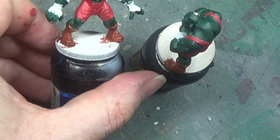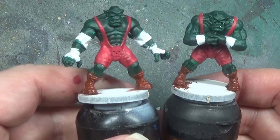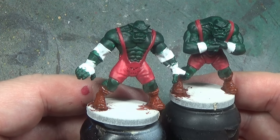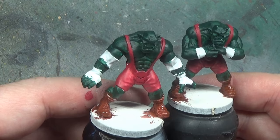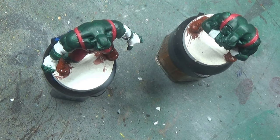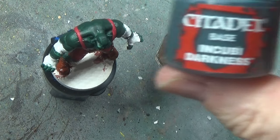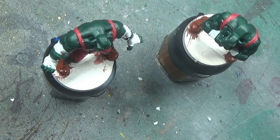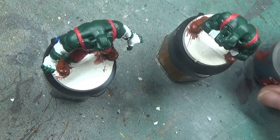Now it's just these bands and glove things. I actually don't think they're split gloves — I think they are bands and fingerless gloves. What we'll use for that is a greyish colour. A bluey grey colour will be nice — Incubi Darkness for the gloves. I need to put some on the palette before we actually start to use it.